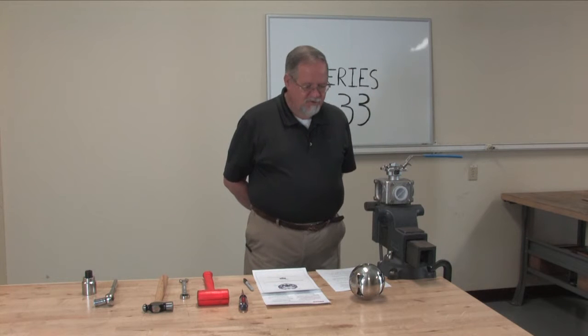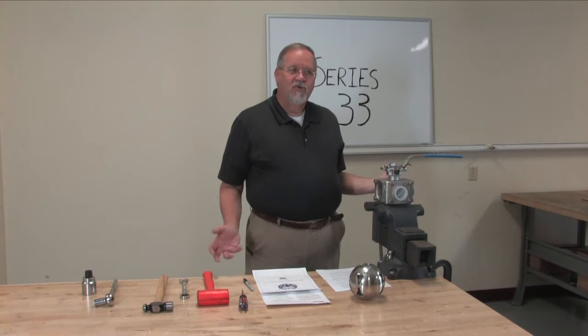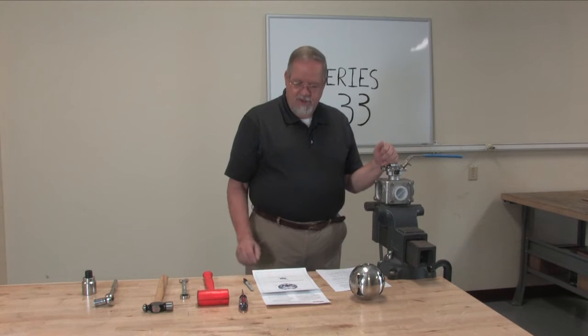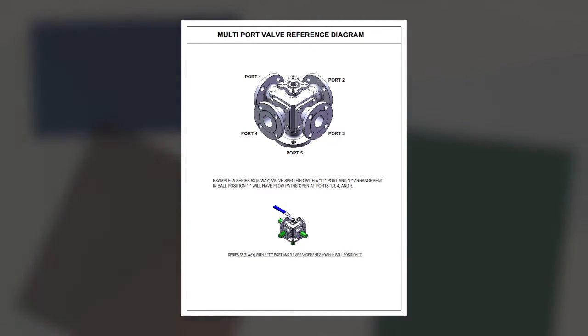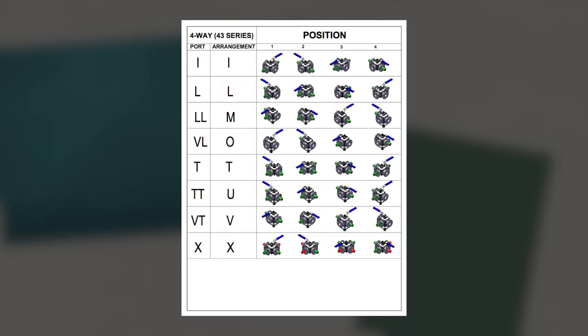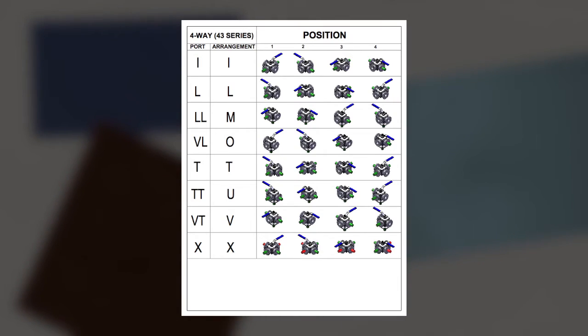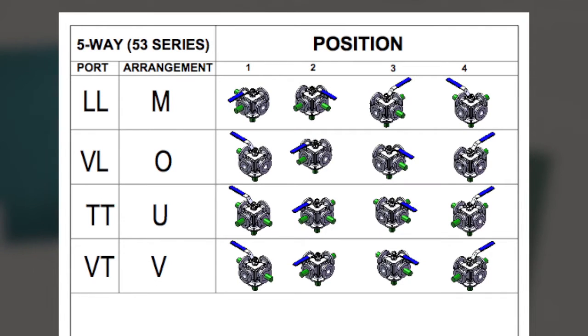First we want to go through a few of the features of the valve. It can be made into a three-way, a four-way, or a five-way just by adding additional ports to it. On our website we have a brochure that goes through all of the different port orientations, which are a little bit easier to see in our catalog — they have the green flow path coming out so you can look at all the various options.